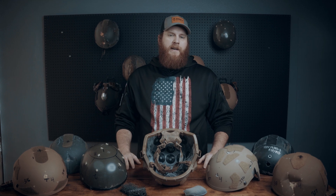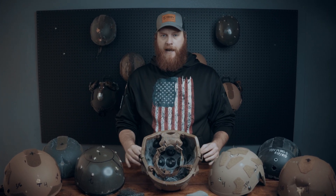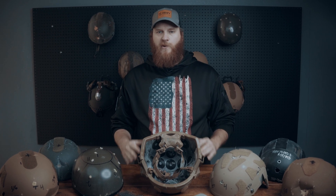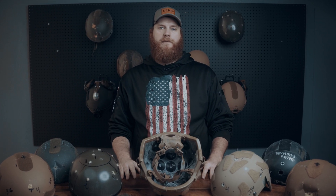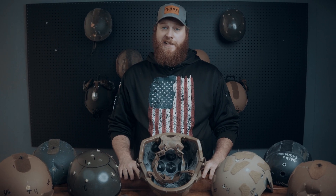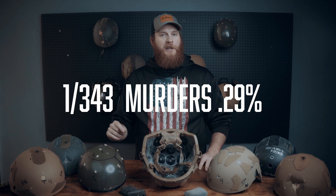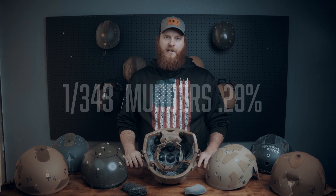I know what you're thinking — NIJ 3A typically refers to a maximum resistance to penetration at .44 Magnum. So why don't we test back face deformation to this? Well, first and foremost, there's only a select few Dirty Harrys out there rocking a .44 Magnum. Using that FBI data, we can see clearly that this caliber has only accounted for 3 out of 530 woundings and 1 out of 343 murders over the last 10 years.